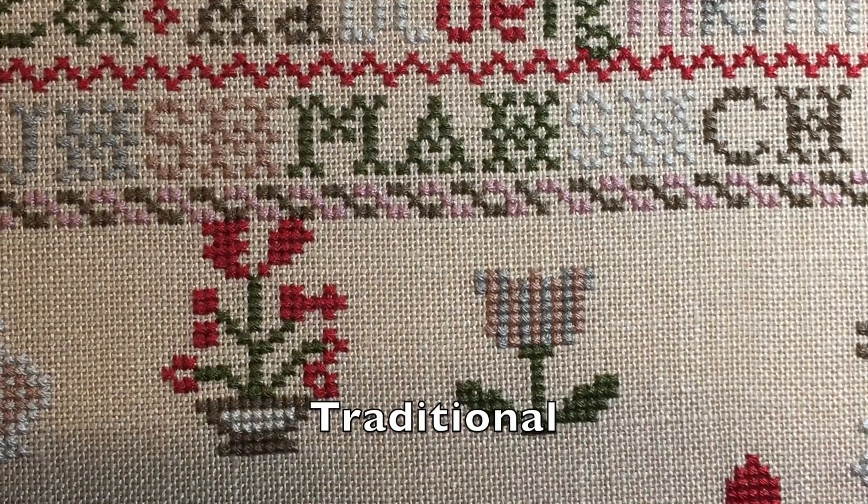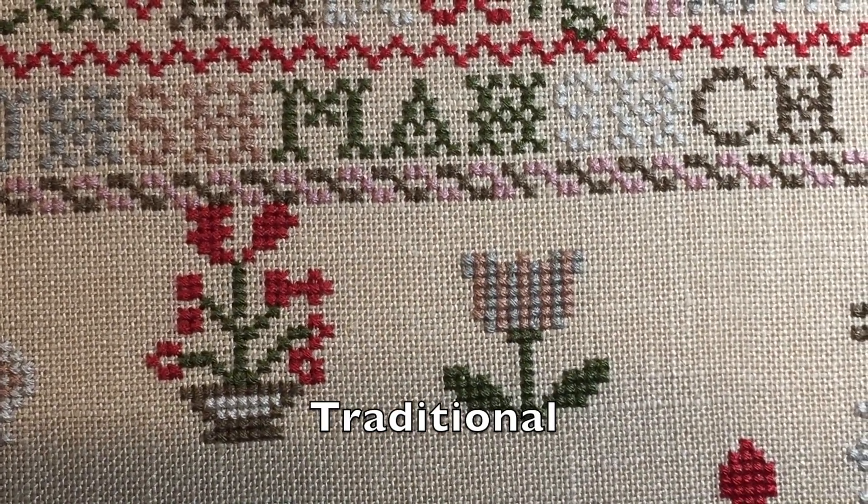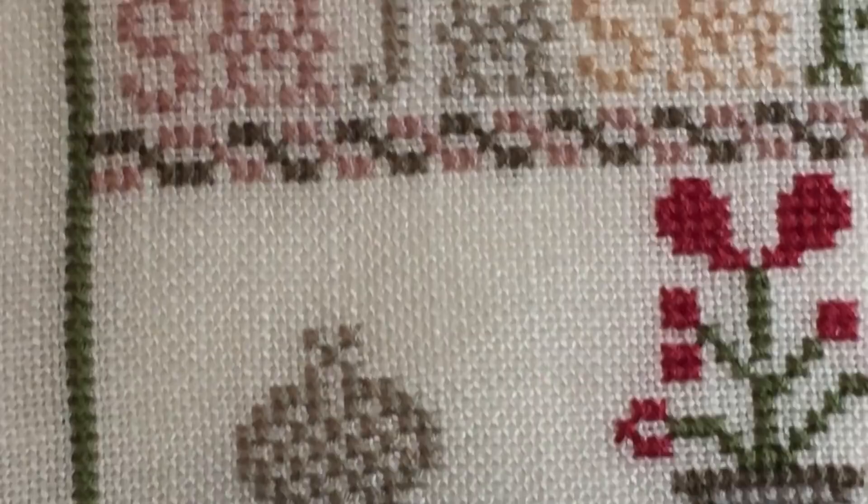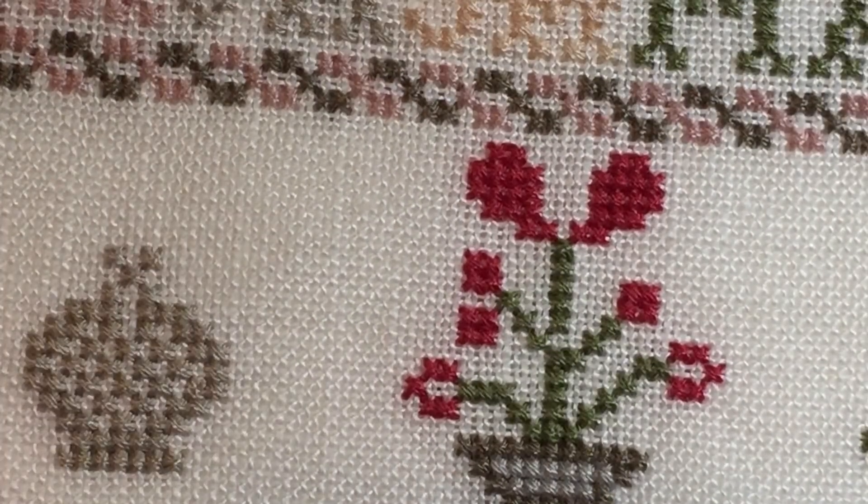The most extreme change I made is right here in this flower motif — it bothered me how haphazard it was stitched in the original, so I cleaned it up a little bit. You can see where it seems like Jane kind of went a little bit off up there. Another area I changed was in this crown — you can see it's stitched in two colors. I dropped the second color and stitched it with just one. These changes are not extreme; it's purely a matter of stitcher's choice.